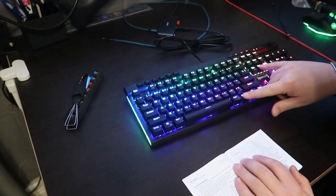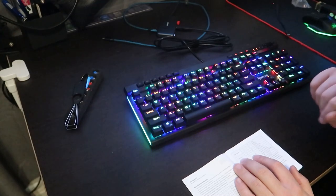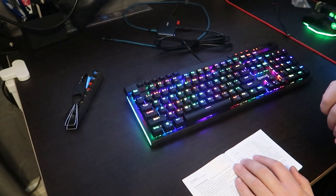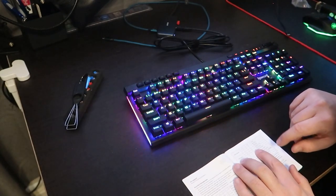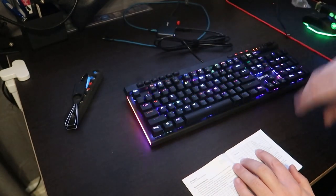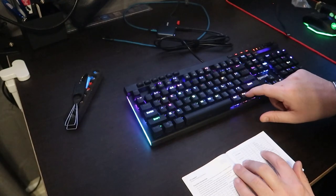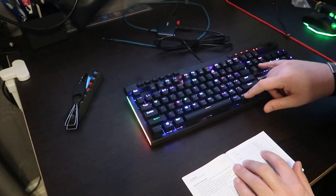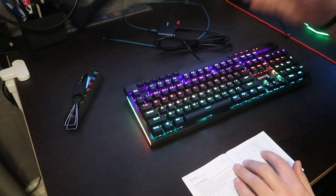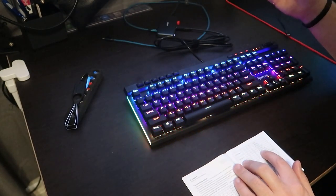Next is FN+End. The first press gives you Christmas tree — a full rainbow with a slow, slight color change. FN+End a second time gives you color dream, where it randomly places colors around the keyboard. FN+End a third time gives you rolling rainbow, which goes from top to bottom — so FN+Delete's rainbow goes sideways, while rolling rainbow goes top to bottom.